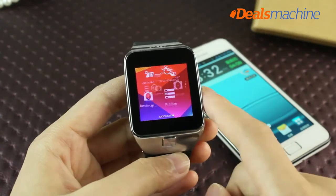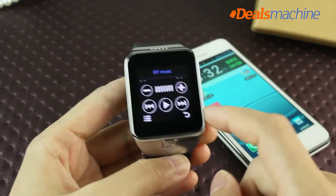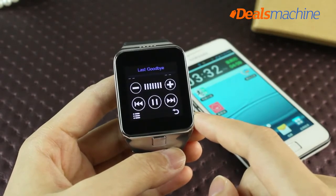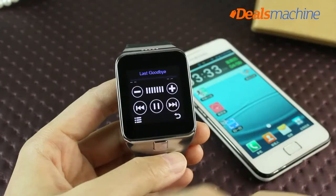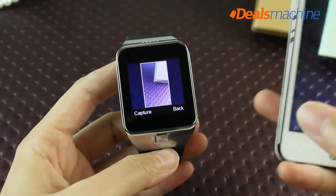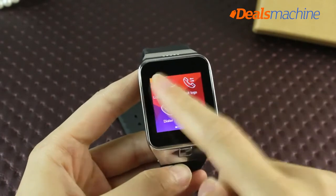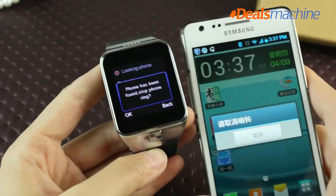You can also choose a contact or dial directly on the Le Ji G3. Opening the music player interface allows remote playback of mobile phone music, and you can also adjust the volume. Opening the watch photo remote allows you to remotely control your cell phone camera, providing a happy and convenient experience. When you can't find your phone, enter the mobile phone interface and click the 'find mobile phone' function — the phone will ring to help you locate it.